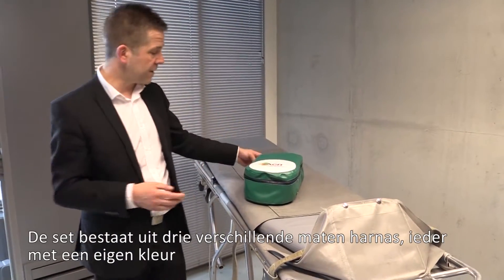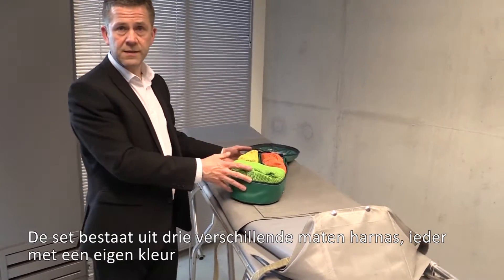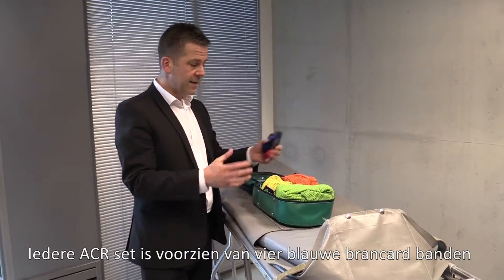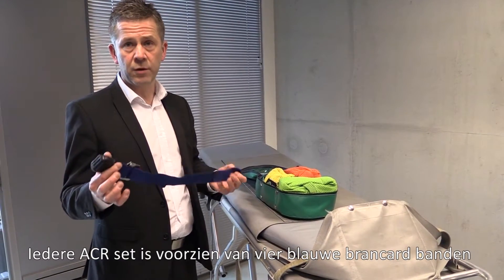We have this device here which is the ACR. It's a three-part harness — three sizes — and all three sizes are contained inside the bag, all color coded for easy identification. Every ACR, every Ambulance Child Restraint, is supplied with four of these blue cot straps.